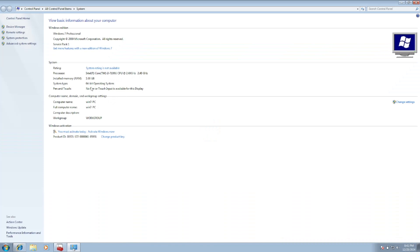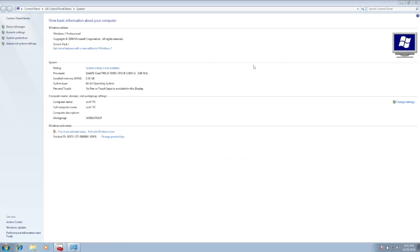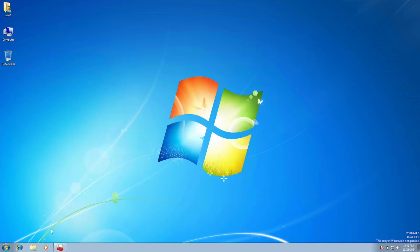Before downloading, check your system's properties to confirm whether you are using a 32-bit or 64-bit operating system. If you're using 64-bit, download the 64-bit driver. Double-click the installer to install it, then restart your system and the issue should be fixed.